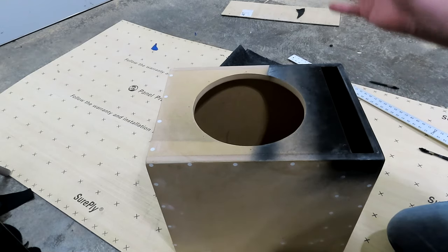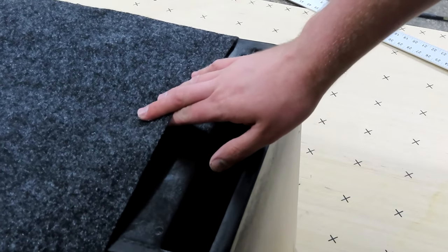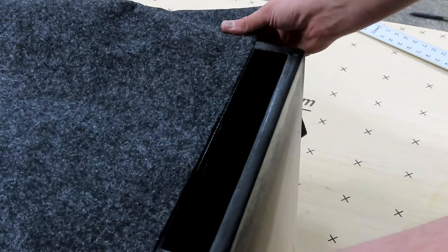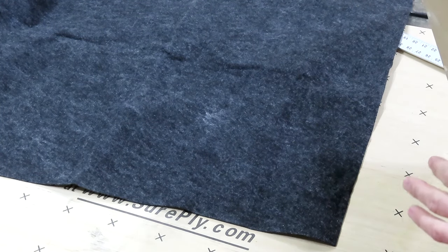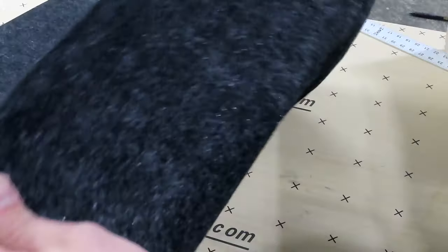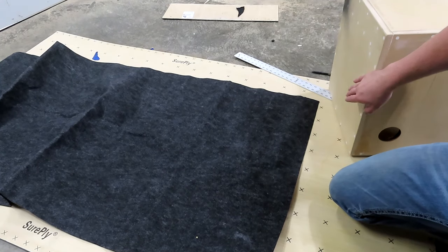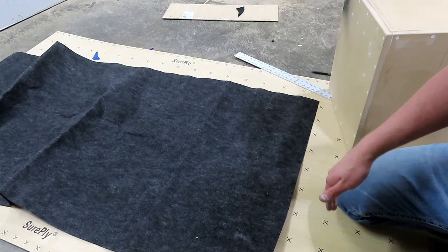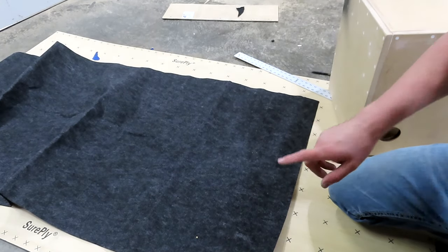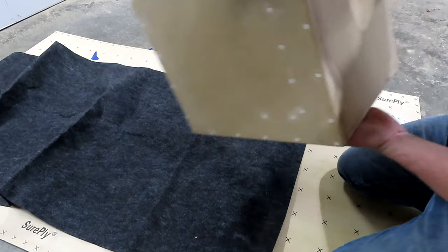In this case we have black paint and gray carpet — look at what this looks like when they're together. To start the carpeting process, lay the carpet down with the side that's going to be on the outside face down. The nice pretty side goes face down. Make sure that the edge of the carpet you're going to start with is totally smooth and flat — 90 degrees — because this is what you're going to line everything else off of. Now place the box on the carpet.